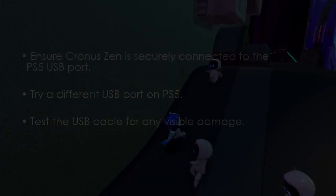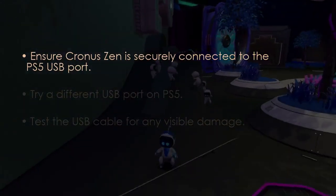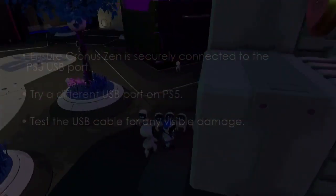Check the USB port and cable. Ensure Kronos Zen is connected to the PS5 USB port. Try another USB port on PS5 if needed, and check the USB cable for damage.